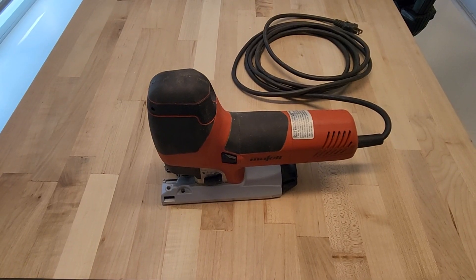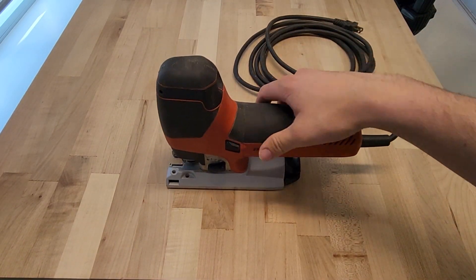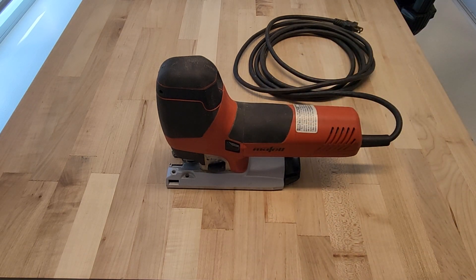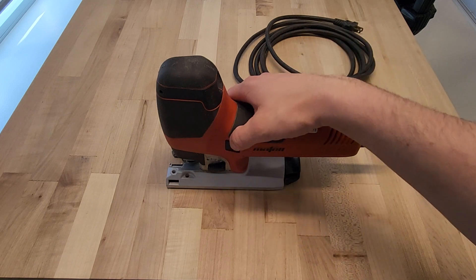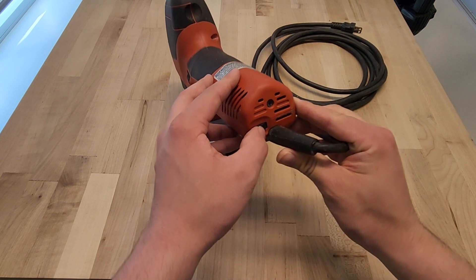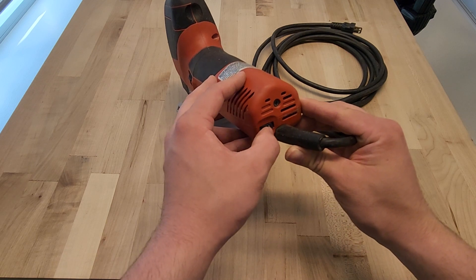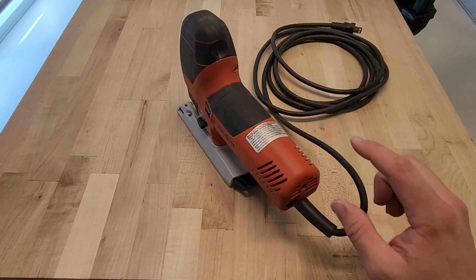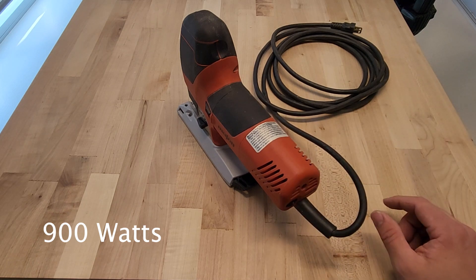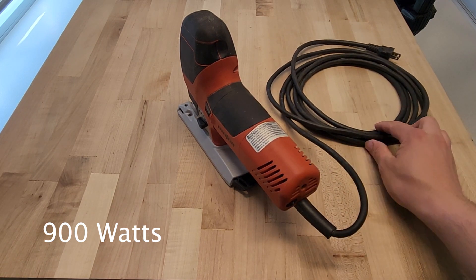Here is the Moffell jigsaw. It's a lot heftier than the Makita and it's definitely set up for right-handed people. The on/off switch is here — it's not the trigger-pull style of the Makita, it's simply on/off with a very nice action. On the back of the saw is the scroll wheel for speed, which again goes from one to six. The main difference between the two is that the Moffell is 1100 watts or about seven amps — roughly double what the Makita can output. It also comes with a very nice 13-foot cord so you have plenty of reach.